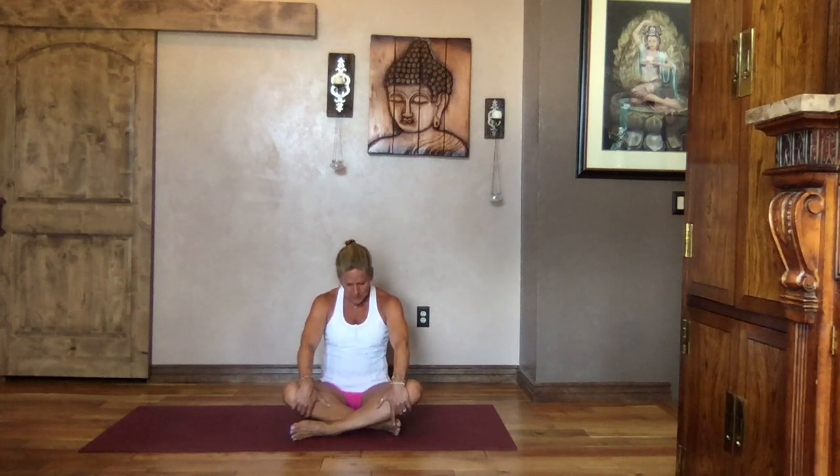Inhale, head up nice and tall, release your hands down by your sides, feel that length in the spine. Gently press those shoulders down and away. Take a big breath in and as you exhale, turn and take your gaze out towards that right shoulder, then a gentle tuck of your chin down towards that right collarbone. Inhale, lift your gaze, turn it back to face front, and as you exhale take that gaze out over that left shoulder.